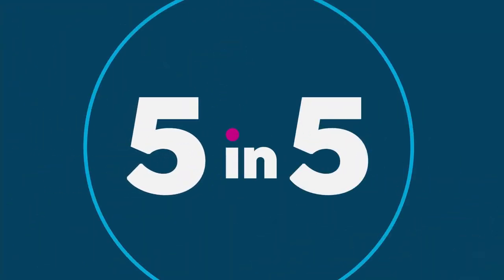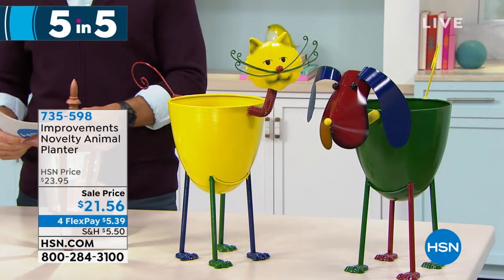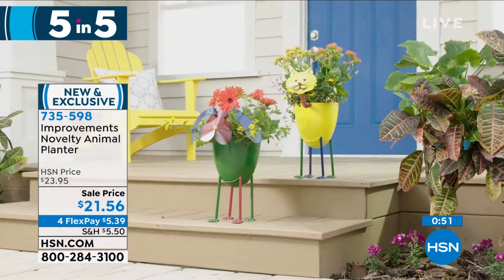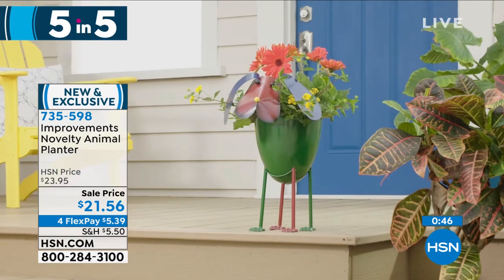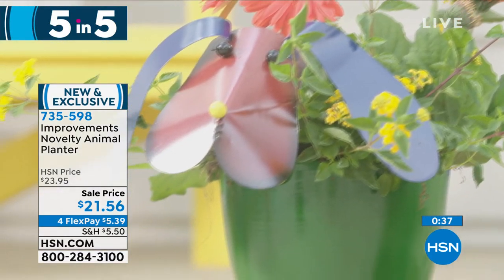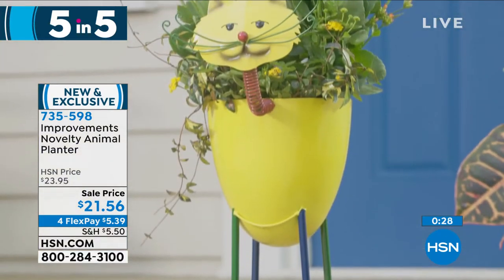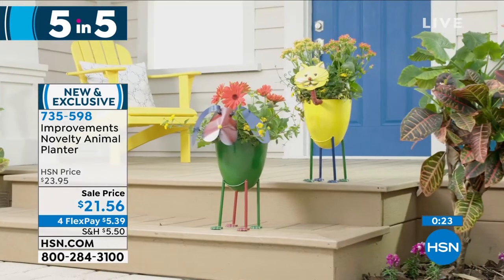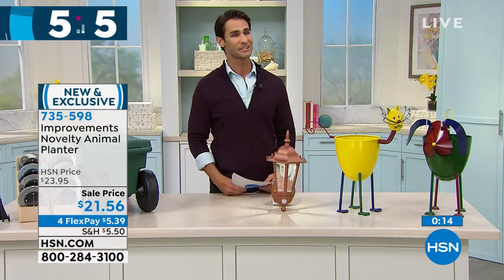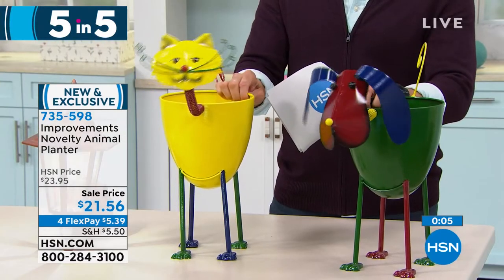Get back out in the garden — it's spring. Or maybe these are for indoors, but we're bringing that whimsy. This is from Improvements — this is the Novelty Animal Planter. Choose between the cat or the dog. They bring a pop of color, fun, and charm. This would also make a great gift — maybe Mother's Day or Father's Day coming up, for mom or dad getting out in the garden. Maybe get the kids involved too. You get to choose between the cat or the dog. $21.56, four flexible payments of $5.39. Look at the little bobbleheads on these things — these are super cute.